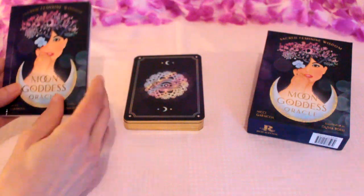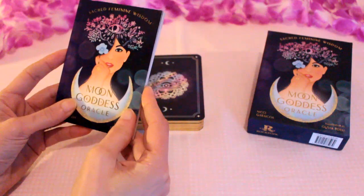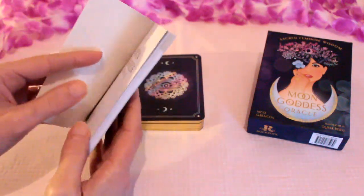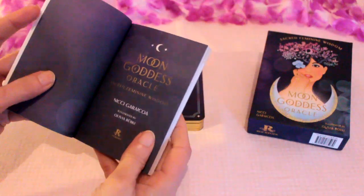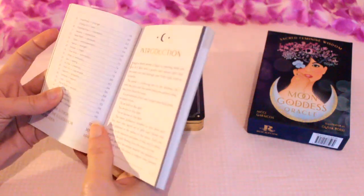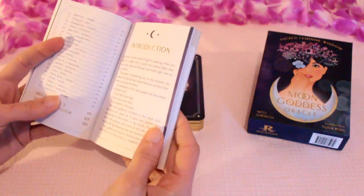It comes with a guidebook, obviously with the same illustration as the box. Let's just have a little look through. We've got the contents page, all the cards listed there with the page numbers, and an introduction.